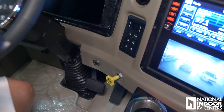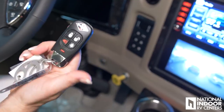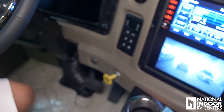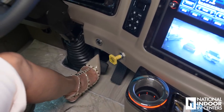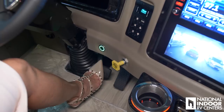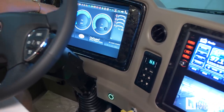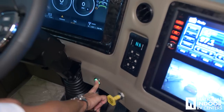One of the new features for 2019 is that we don't have a key anymore — we have a keyless ignition. This does need to be in the proximity of the dash, or it will not work. I'm going to go ahead and start the coach — put my foot on the brake, push the button once, wait for that to go away, then push and hold.